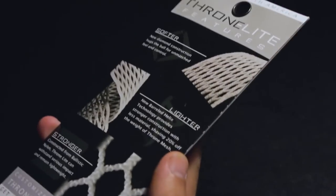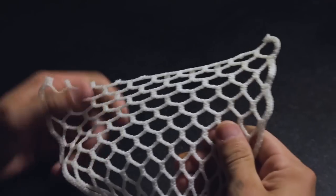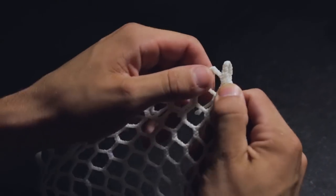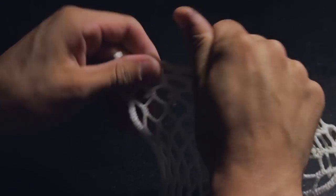Grab your Throne Light and remove it from the packaging via the bottom flap. Unfold the mesh and horizontally stretch the side without the tag. Once stretched, fold it along the first 9-Diamond row with the smooth side touching in. Continue across the mesh until you have something like this.